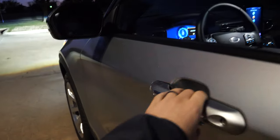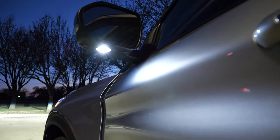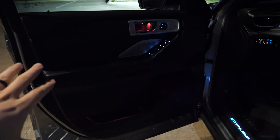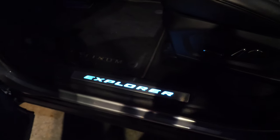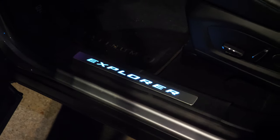Coming into the front door, we get a nice bright puddle light under that mirror to shine down on the ground. You get the same kind of red lighting when the doors open on the driver's side. Our platinum trim gives us the Explorer scuff plate illuminated, which looks pretty nice.